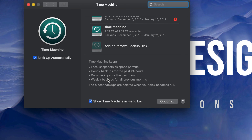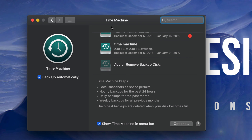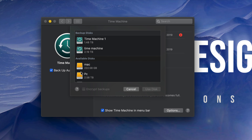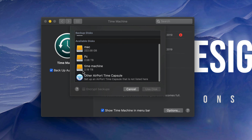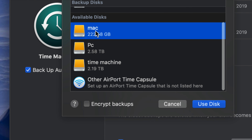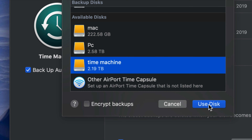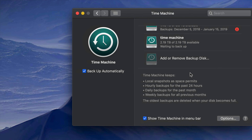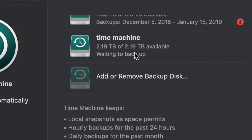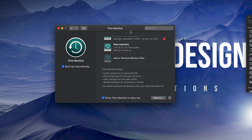I already have two Time Machines hooked up, so I'm going to add this additional one we just created. Click 'Add or Remove' and we're going to add our Time Machine partition, which is listed down here. Since we named it 'Time Machine' we might as well use that disk - though technically you could use any partition. Once you add it you'll see it listed right here.